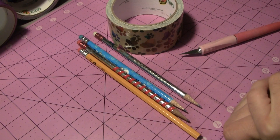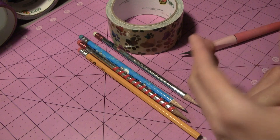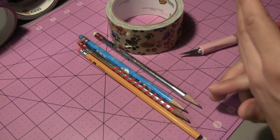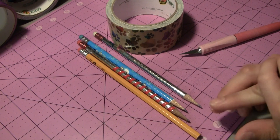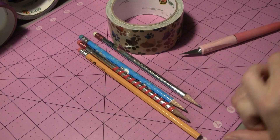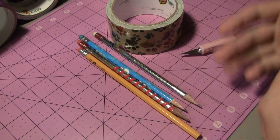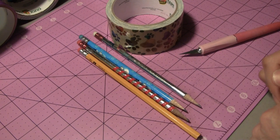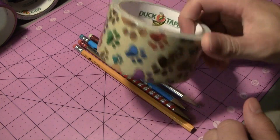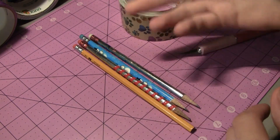Hey there guys! Welcome to the next video here on the Duct Tape Stuff channel. In this tutorial I'm going to show you guys how to make a duct tape pencil case for school mostly. There's about a million and one different ways of making a pencil case — everyone has pretty much their own method. I made one about three or four years ago on the channel, but I'm going to be doing a totally different method this time. I have a few pencils here and I'm going to be using the fairly new paw print duct tape. Let's get started on the tutorial.